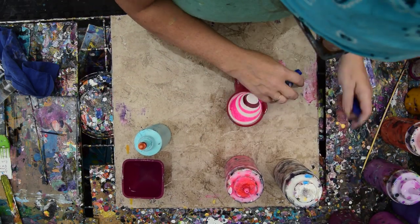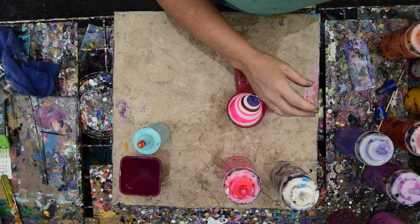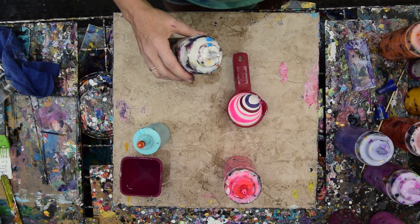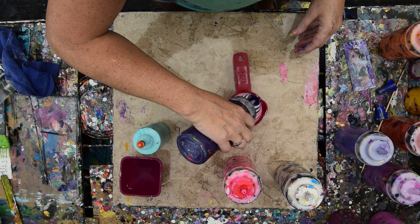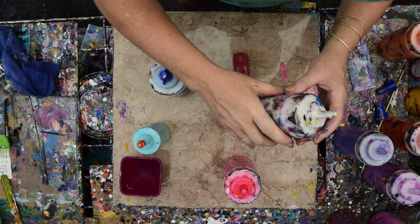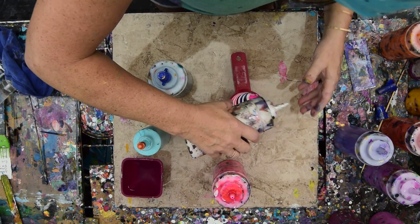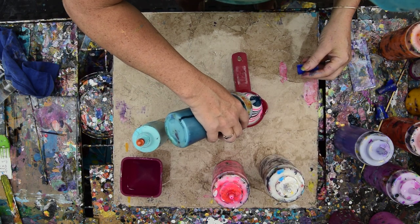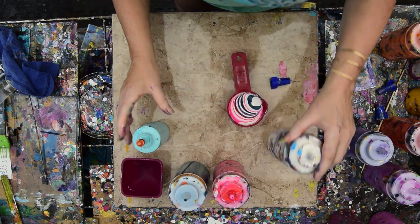I'm going to try and add some colors that are unexpected. I wish I could make that mica work — it's beautiful, I love it, but it sinks, so it's really better for the geometric that I just did. That's an Art Mine's iridescent, and I kind of wonder if that's going to sink too.